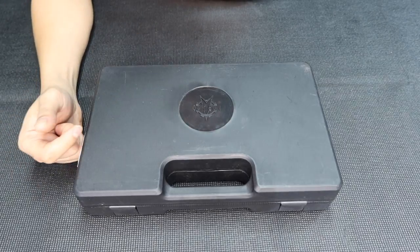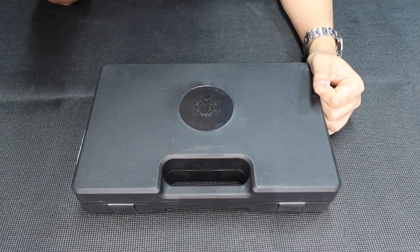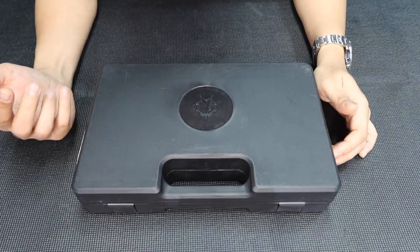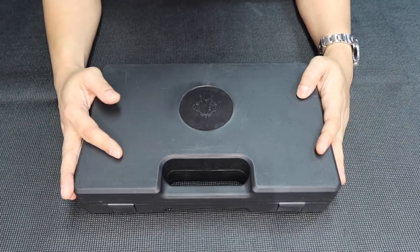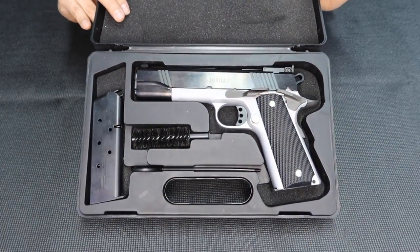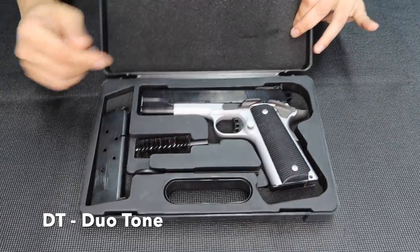Hi everyone, I'm back again. Right now I'm gonna do something — it's like a repeat, but it's not a repeat. This is another Norinco model, as you can see in the box. This one is the response to the commander size version. I'm gonna do another unboxing of the Norinco 1911 A1 FE — this one is in DT. DT stands for Duotone, so it's two colors.